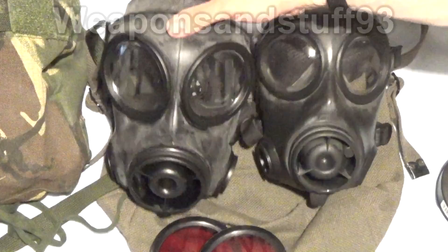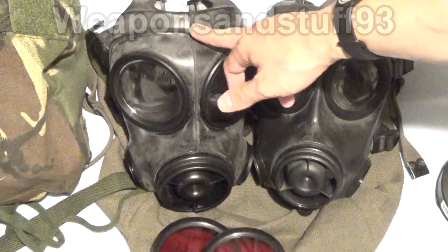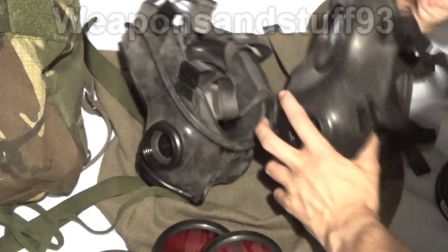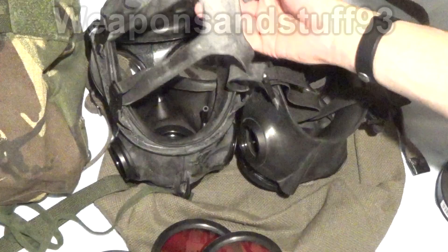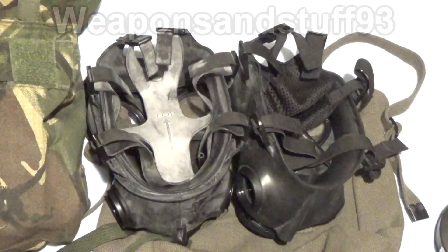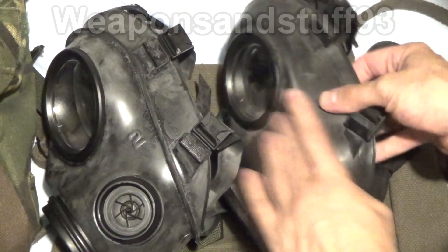One of the things we noticed with the S10 is it has this ridge along here — that's supposedly so helmets don't bend over it and NBC suit hoods stick properly on the mask. However, it's not a needed thing. Turning it over, you'll notice that the CT-12 and FM-12 design has a mesh, nice, comfortable harness, whereas the S10 has a rubber harness. It's fairly comfortable, but I'm not a fan personally. They're better in a contaminated scenario, but I prefer the straps because they're a bit more comfortable. The standard filter intake is in the same place on both masks.